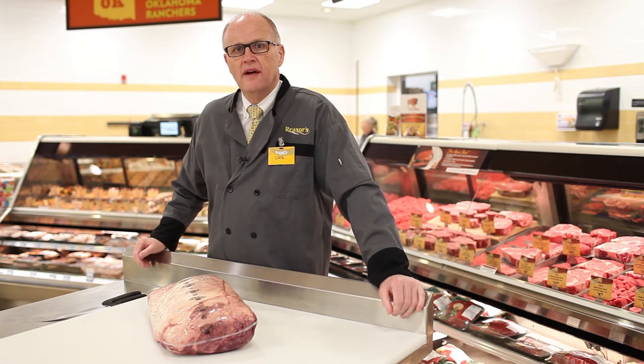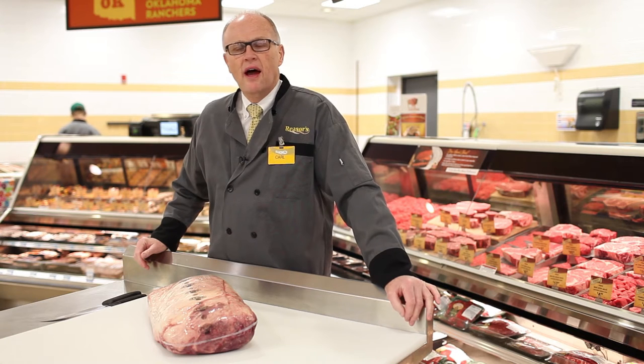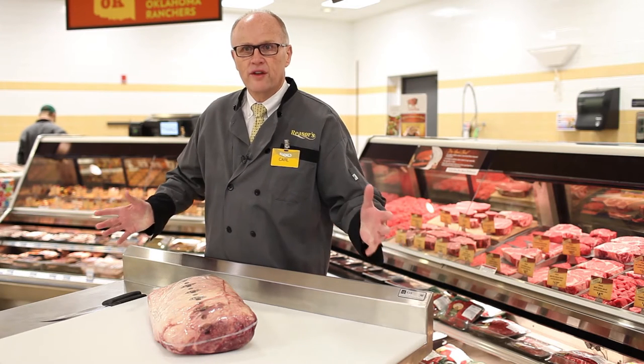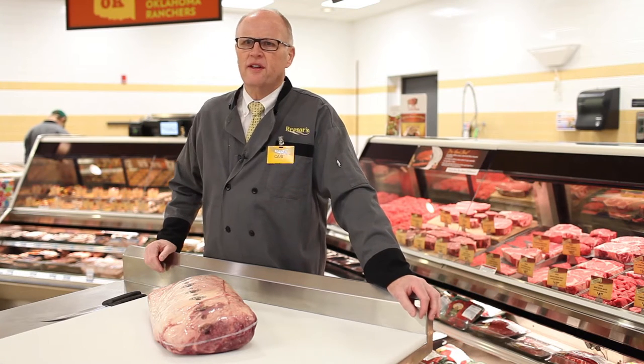My name is Carl Morley. I'm the Senior Vice President of Fresh Foods for Reesers. I've been with Reesers for five years. I've been in the industry my entire life. I'm actually a third-generation meat cutter. My grandfather, my dad, all cut meat, and so it's kind of in my genes, in my DNA — that's who I am.